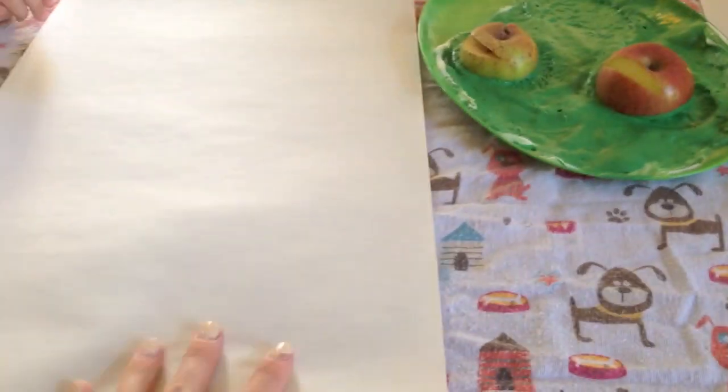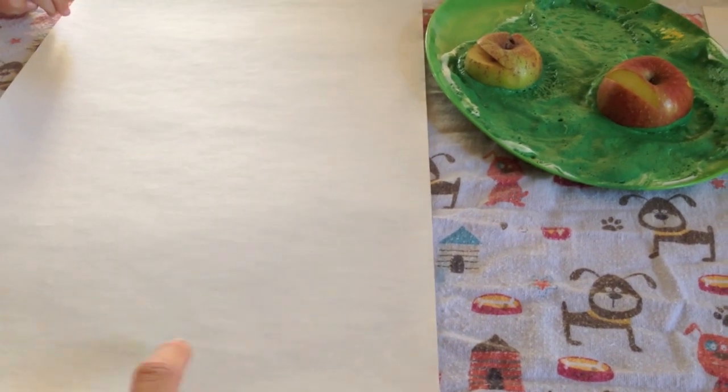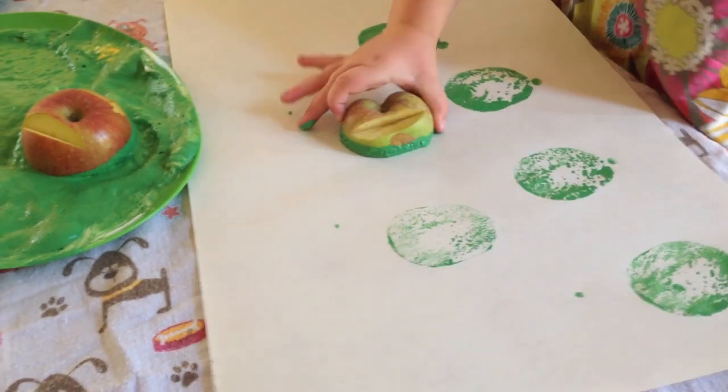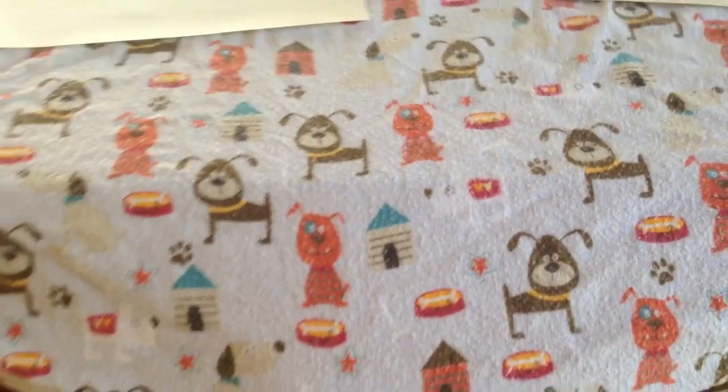A few little tips: this paper right here is from the dollar store — you get 30 sheets for a dollar. It's not the best but it works great; it holds up. And this right here is a twin sheet I put on my table to help preserve it and more or less just keep it clean.